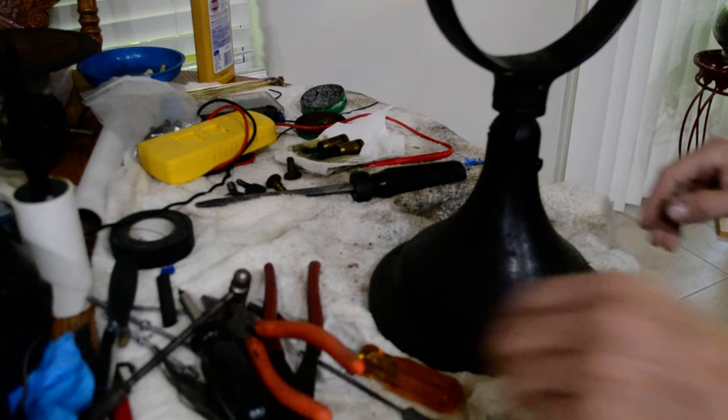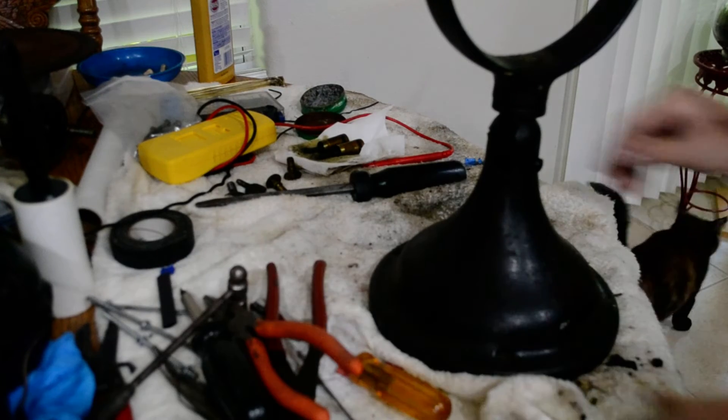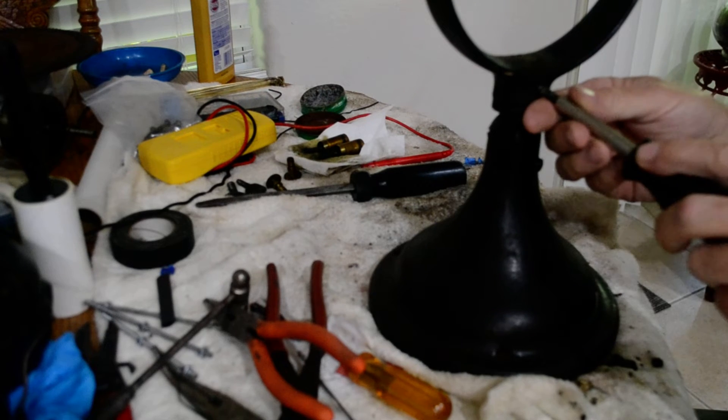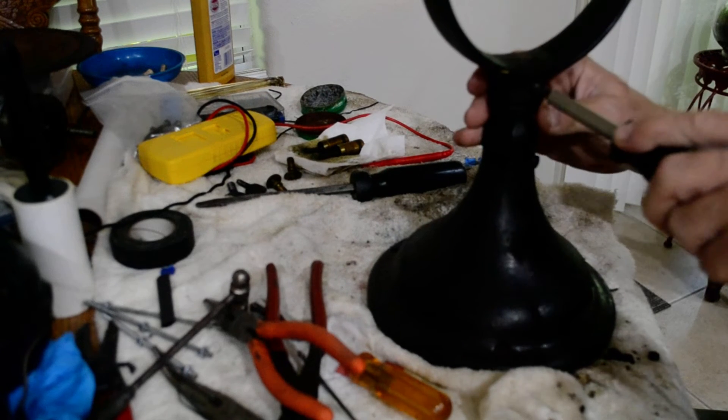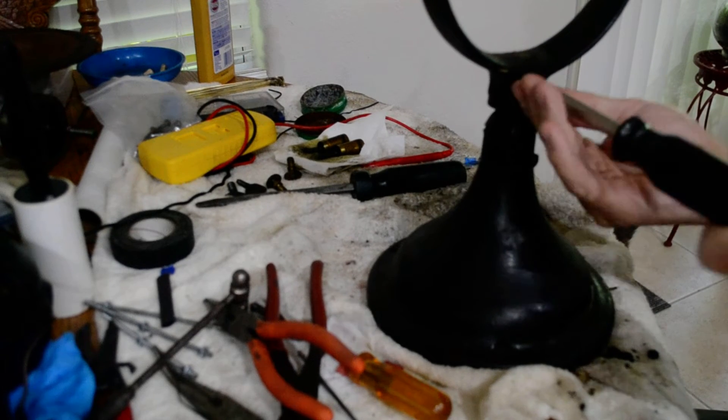We've got a charged battery, so I'm going to finish tearing this apart. There's a set screw up here that holds the yoke to the swivel.